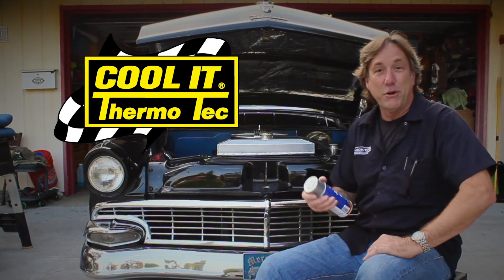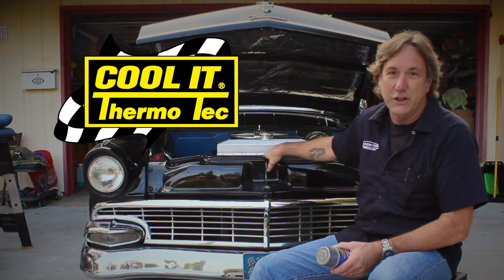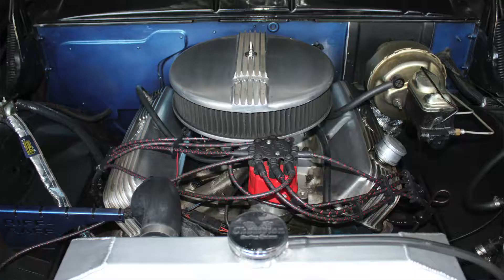Hello everybody, Tony here for Thermotech. And if you're like me, you're really proud of what you're doing under the hood. Especially since this car, a 56 Fairlane, came with a 312 Y-block, but it does now have a 390 FE.